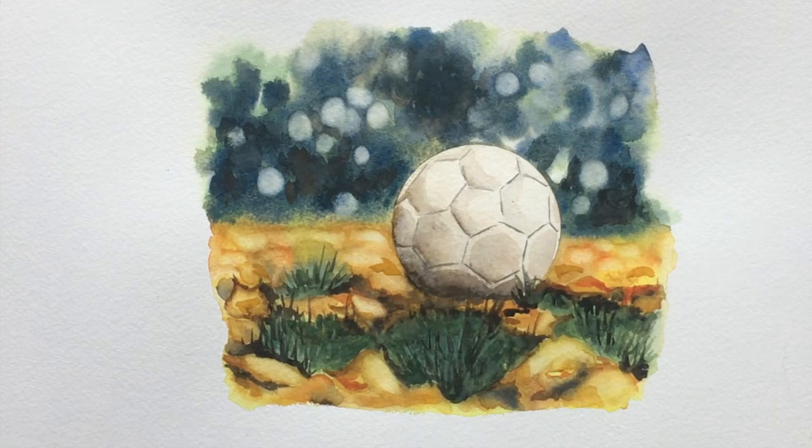Hi guys, welcome to another pie and bell art class. This week we're doing what we actually did in class - I thought I'd do a video of it just to show you guys each of the steps to get this real soft focus coming into focus in the foreground picture of a football. I wanted to also do something a little bit masculine because we do quite a lot of feminine stuff in our classes, and it was a nice one for the boys.